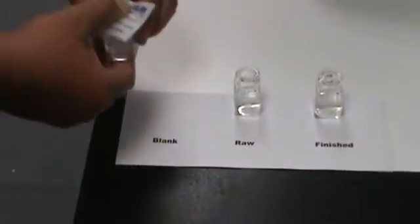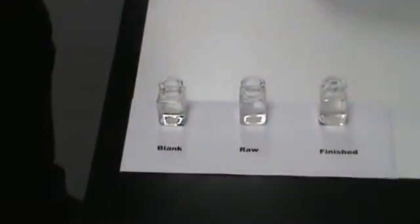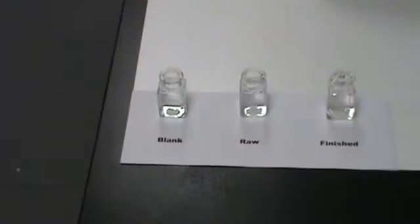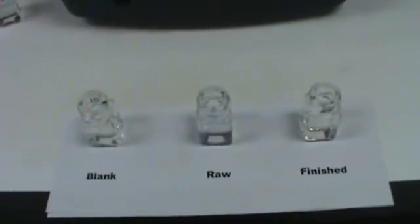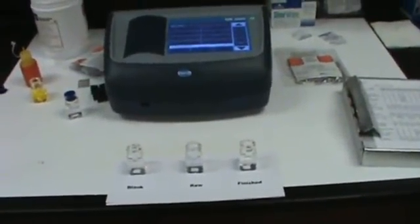Give it a good shake. I'm going to let those sit. The reagents have been added to all three of them. Here's our blank, here's our raw sample in the middle, and there's our finished. They've sat for about a minute or so with the reagent, then they've been shaken, and it looks pretty good. Let's go ahead and get started.